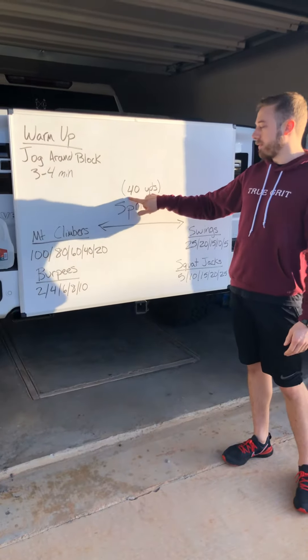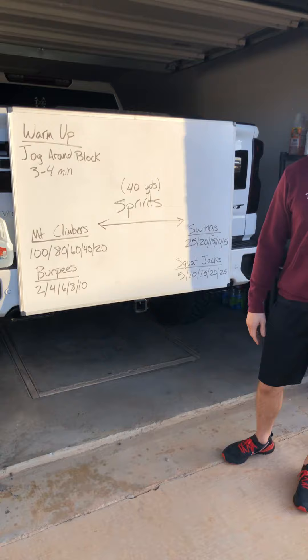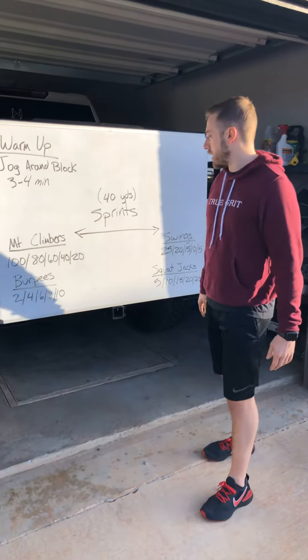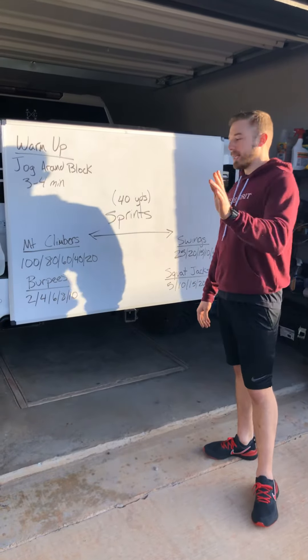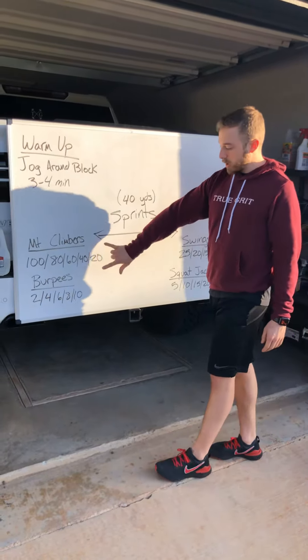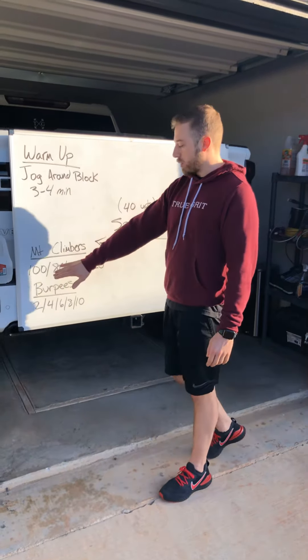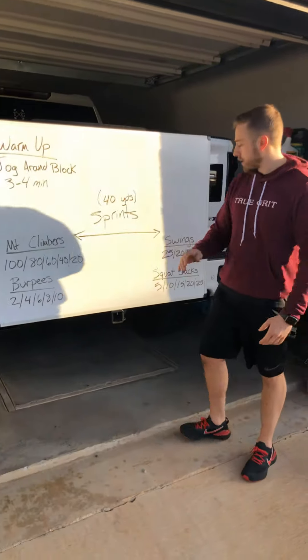After that, you're going to mark off 40 yards or 40 paces — that's going to be your sprint marker. You've got two movements on each side. So you're going to sprint down, hit your mountain climbers. You're going to start off on 100. After you do 100, you're going to go straight into two burpees, and then you will sprint back.